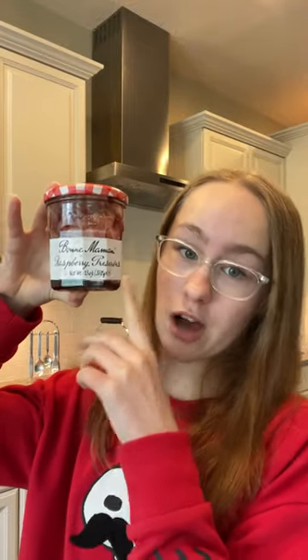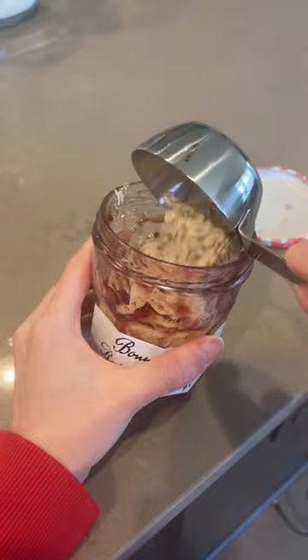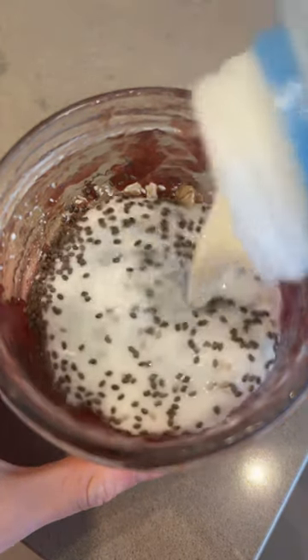When you have an almost empty jam jar, you have to try these overnight oats. Throw in a third cup of rolled oats, about a tablespoon of chia seeds, a sprinkle of some sea salt, and cover with kefir just to the top.